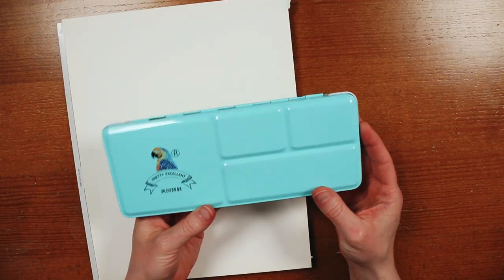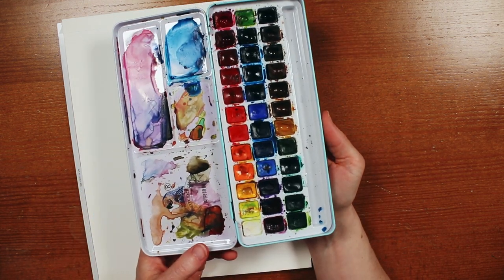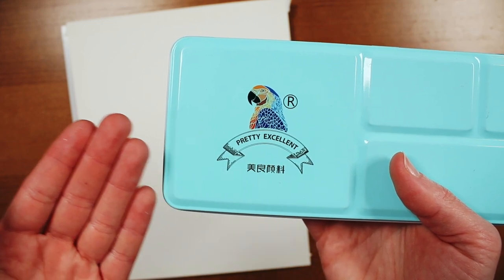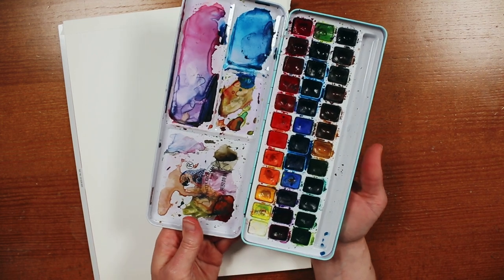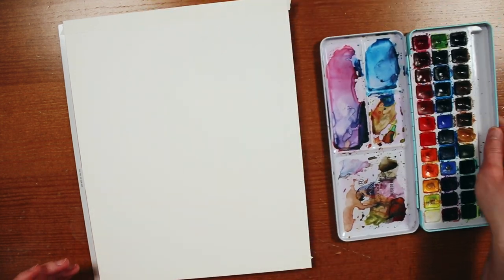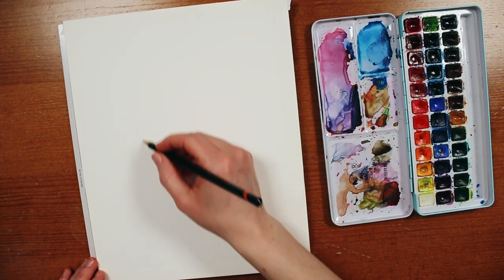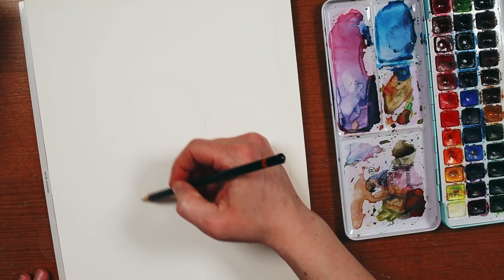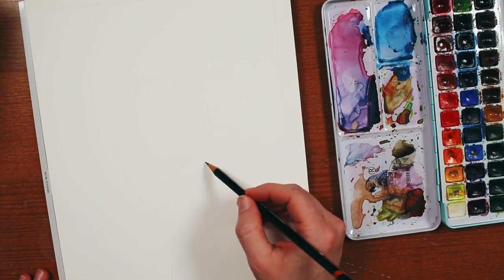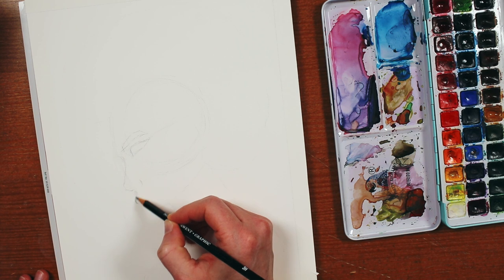The watercolors I'm using are just an inexpensive pan set that I got off Amazon. I actually had to look them up for this video because all they say on them is 'pretty excellent.' You can tell I've gotten a lot of use out of them, and they've served me really well. I'm pretty sure the paper makes a bigger difference than your paints when it comes to watercolor. Paper generally doesn't take very well to getting wet — it just sort of disintegrates — so watercolor paper is actually pretty special. I will have a link in the description to all the supplies I'm using if you want to check them out.